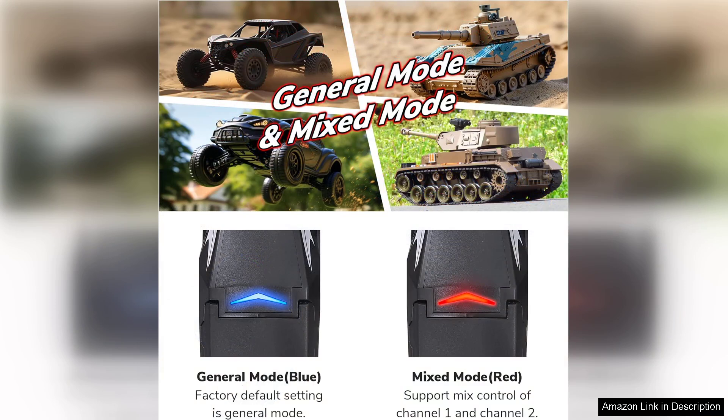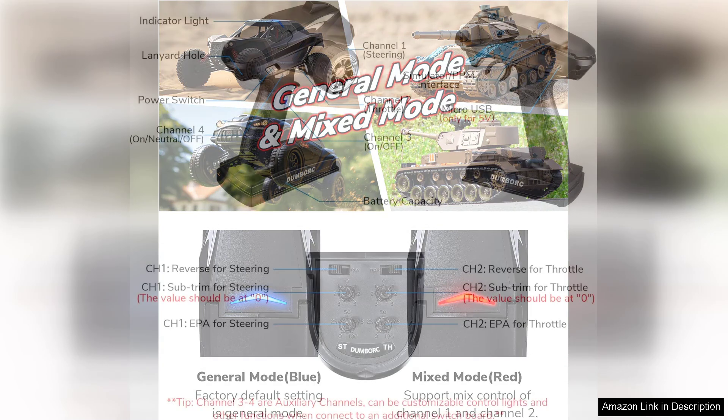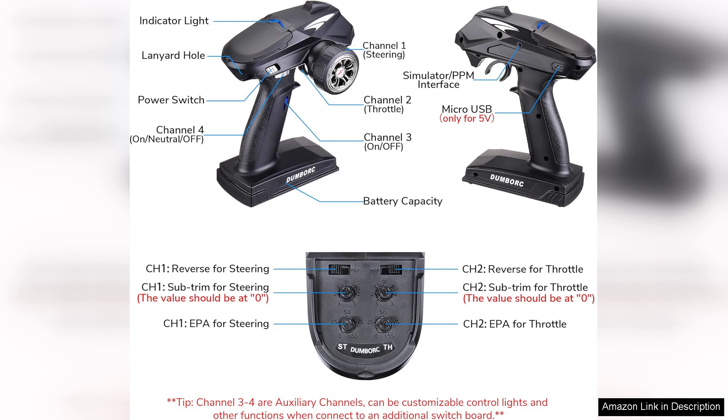The 4-channel capability is sufficient for a variety of applications, whether you're operating a basic car or a more complex aircraft. The XFF receiver pairs seamlessly with the transmitter, ensuring reliability and responsiveness in action.